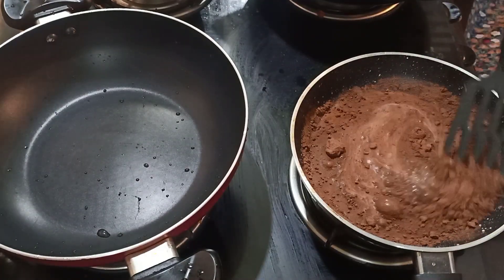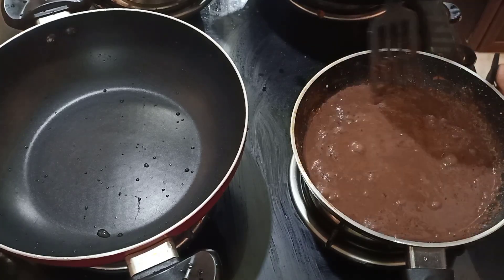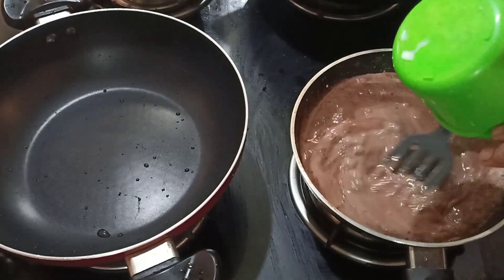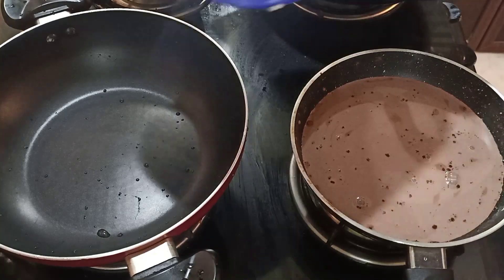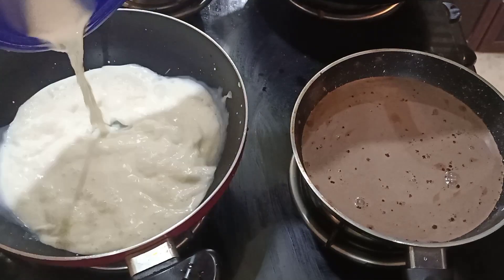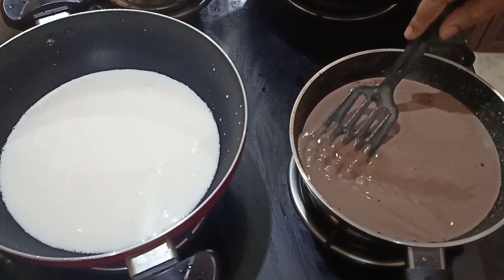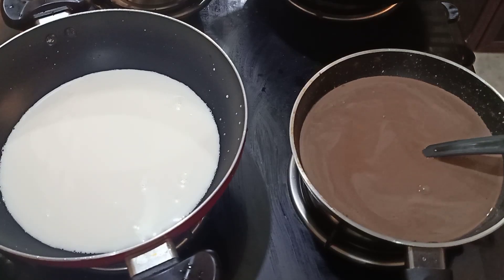We will mix the corn flour in both pans. I will mix it well and make a firm shake with them. We mix the corn of 1 cup and mix the corn from the other. We add it evenly into the first pan.